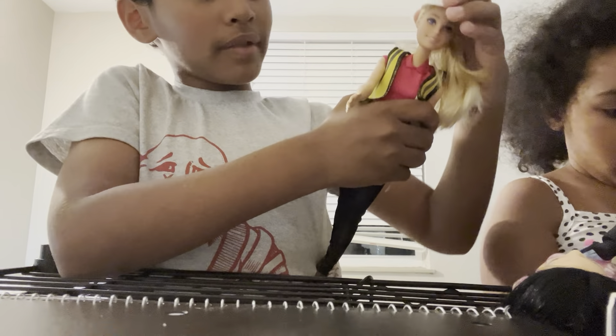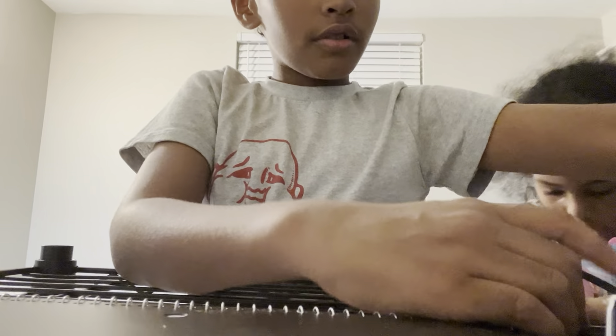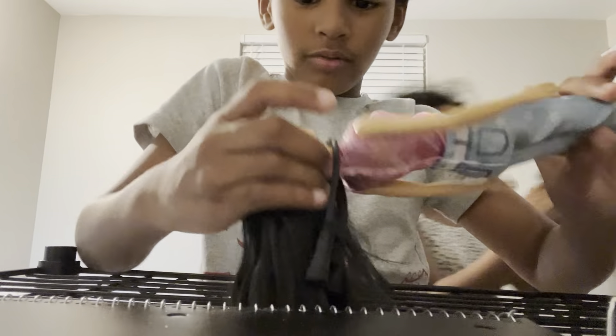Okay, so now we have this hat — all right, let's move on.